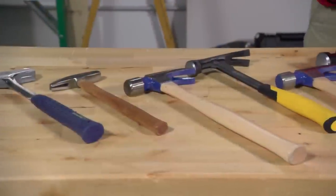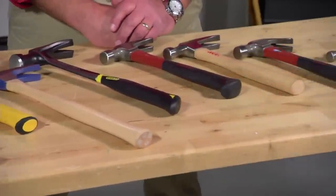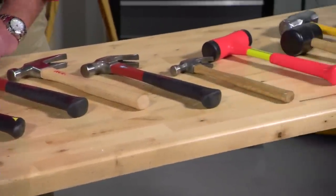Having the right hammer for the job and choosing one with the right features can actually help you hit the nail on the head. Here's what you'll want to know. There are several common types of hammers and some that are used for specific jobs.